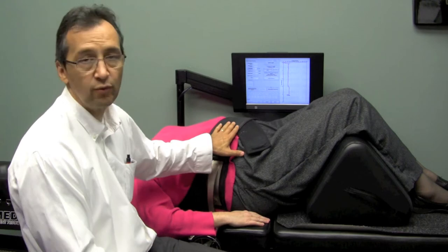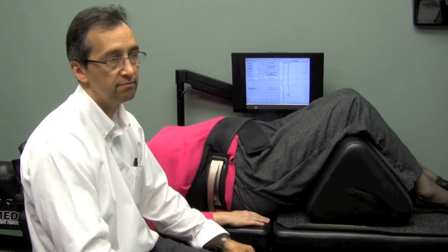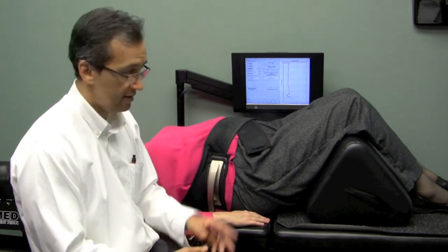I have her set up at 40 pounds. That's probably about the average amount I might use for a larger female or a smaller male to start with. The amount of tension will be increased in subsequent sessions until we decompress the spine enough that the person gets maximally improved.